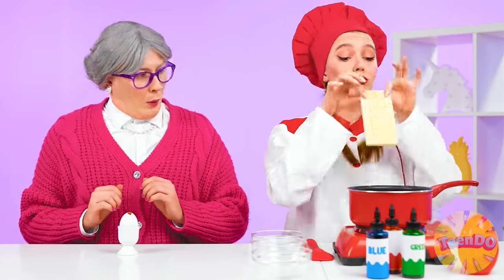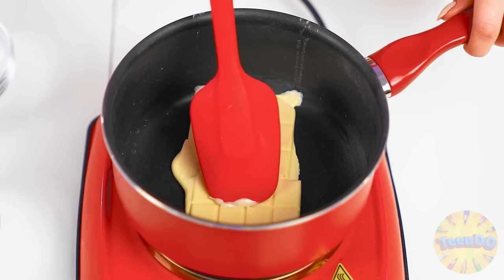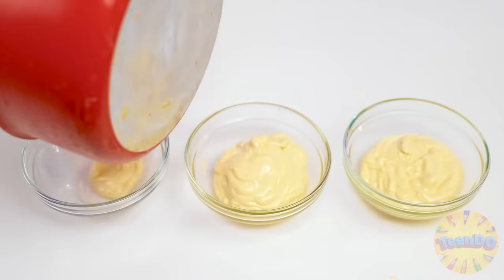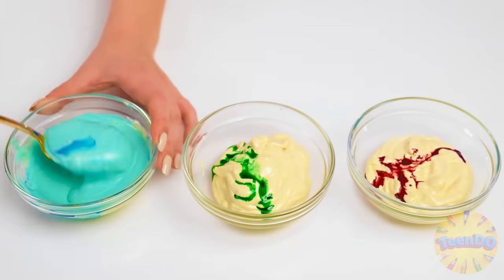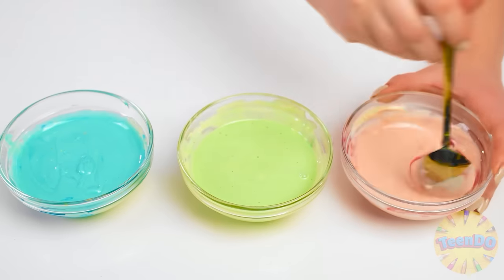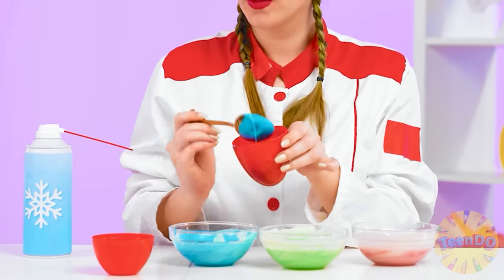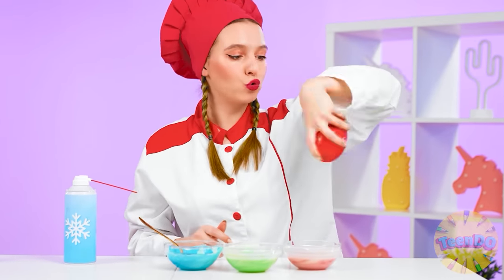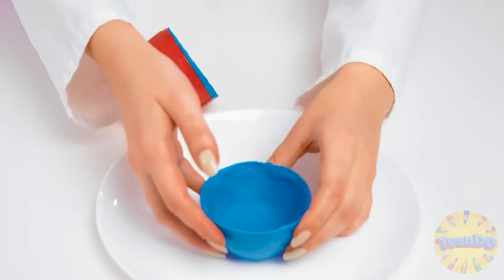Betty doesn't seem to be impressed. I'm gonna show you what a real egg with a surprise is. To begin with, melt the white chocolate — it turned out to be a perfect chocolate cream. We pour it into three different containers and add a little color. Now we need a special egg form — we pour our miracle cream there, shake it a little, and cool it off. Let's open it — that's what we need. Just perfect.